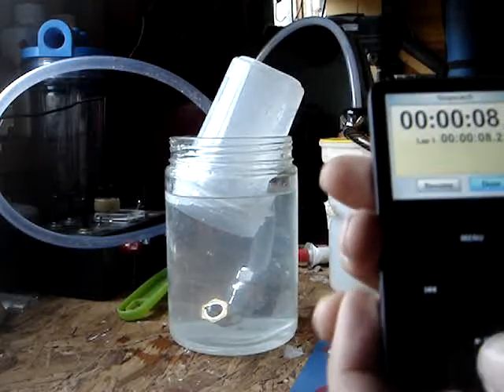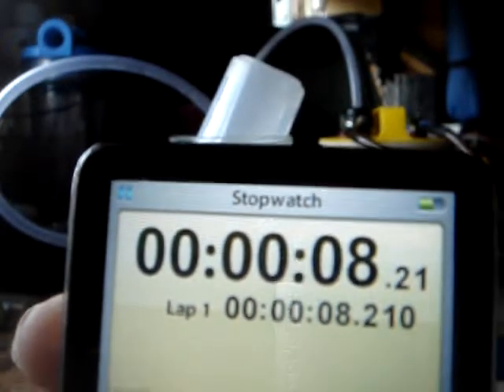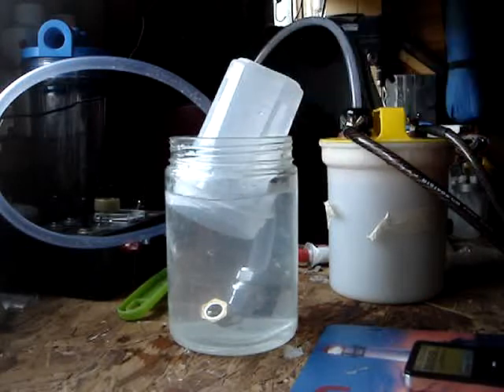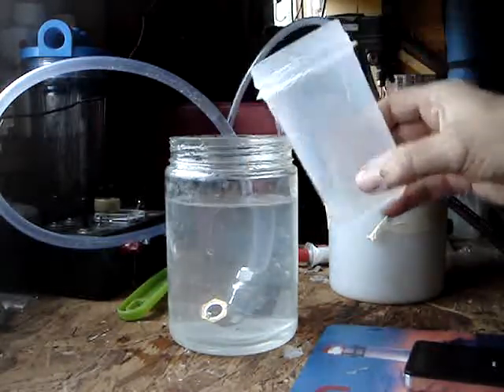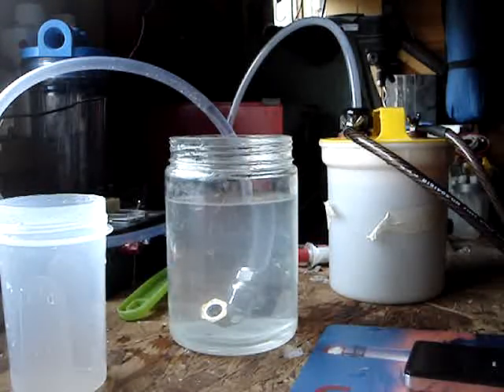There you go — can you see that? 8.21 seconds for 450 millilitres. That was the hydrogen coming out. So I think I've achieved my goal. I'll catch you later, bye-bye.